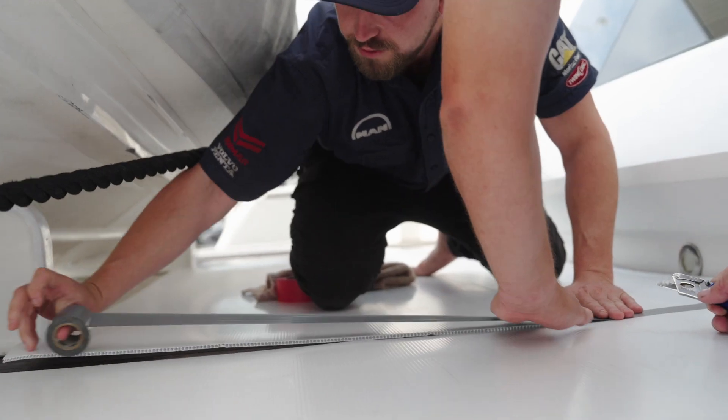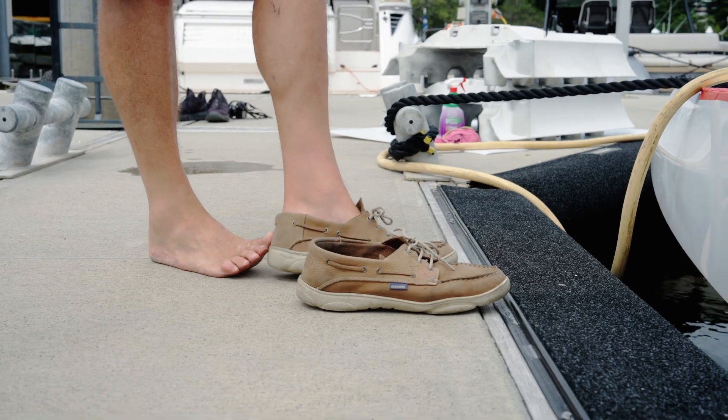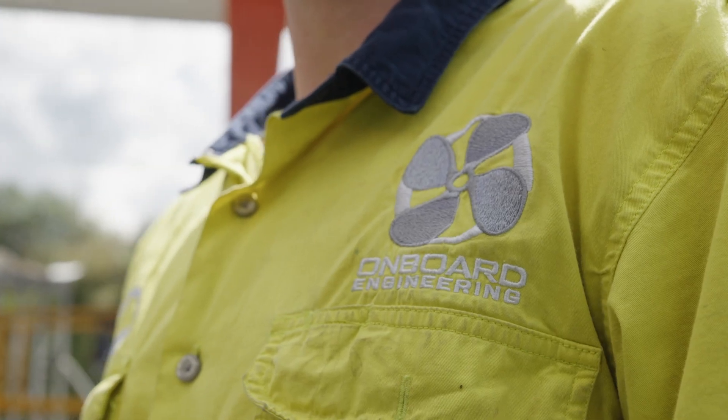The first step when we get to the boat is to make sure that we protect the boat, so we put down core flute on the deck and the high wear areas. Also in the engine room we put down core flute, and at Onboard that's one of the biggest things that sets us apart — we understand and we protect the customer's investment. All we do is boats.